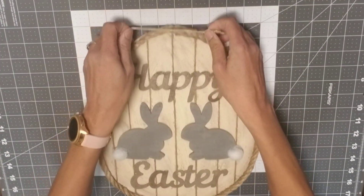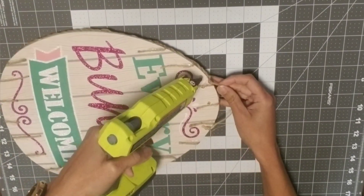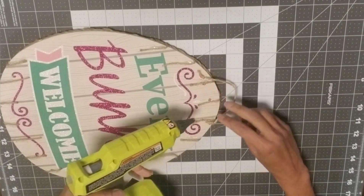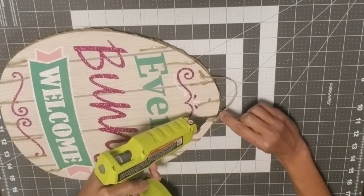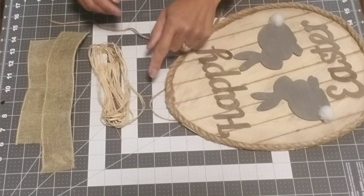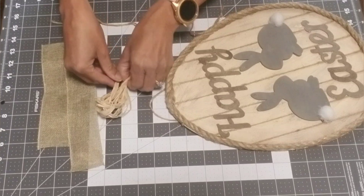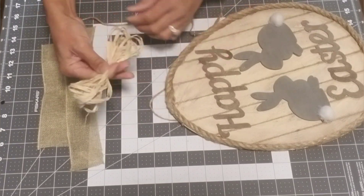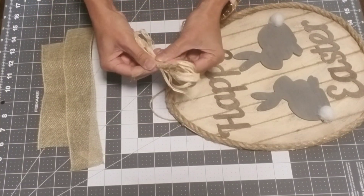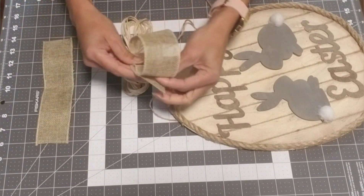I then made a hanger using a seven-inch piece of jute, knotted it on either end, and glued it to the back, adding extra glue to the top to make it secure. Now it's time to make our bow. I took a few strands of raffia, looped it, pinched it in the middle, then took a little bit of jute and wrapped it around the middle a couple of times.